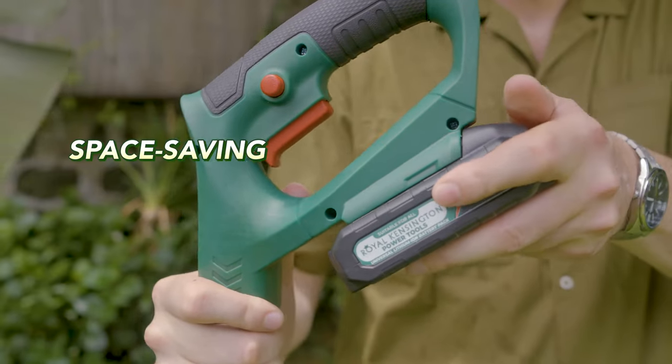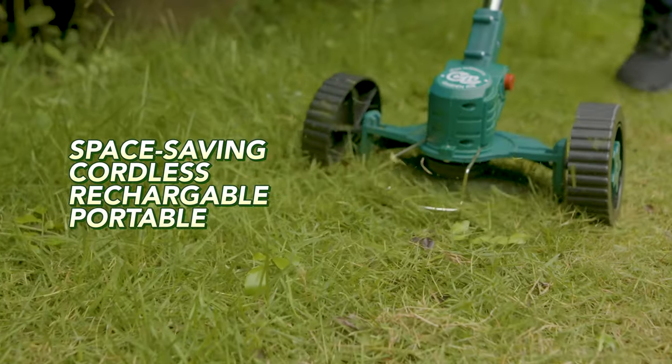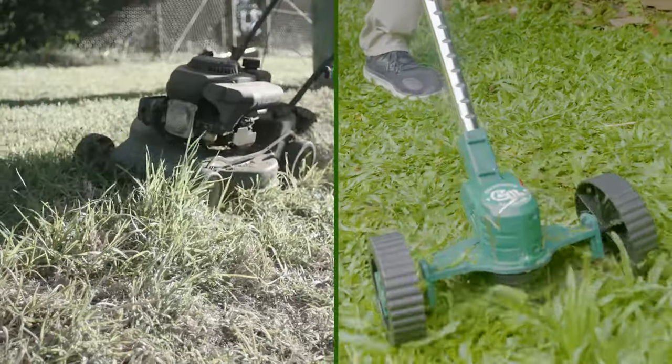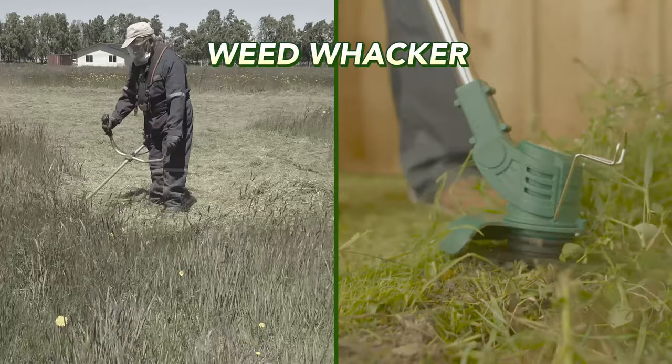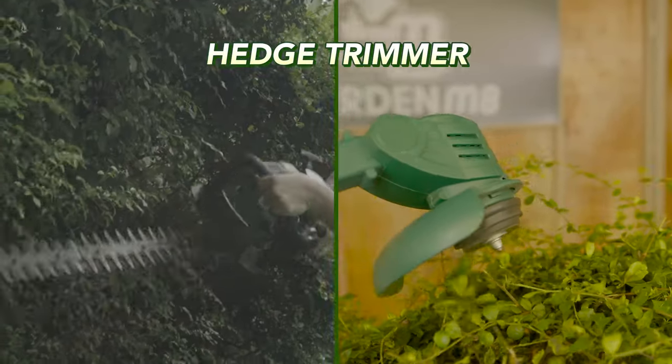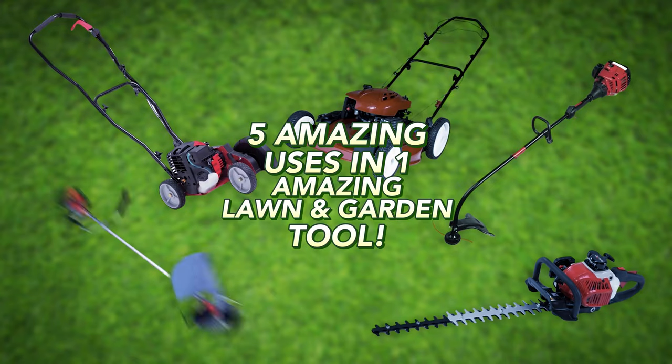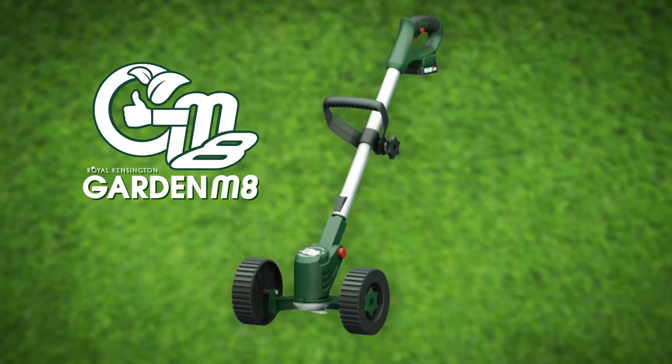The space-saving, cordless, rechargeable, portable, and affordable ultimate garden tool. It does the job of a lawnmower, a weed whacker, an edging tool, hedge trimmer, even a brush cutter. That's five amazing uses in one amazing lawn and garden tool.